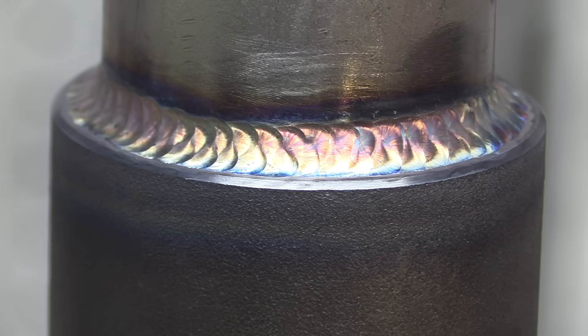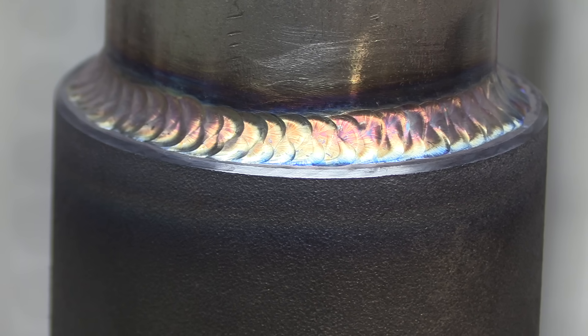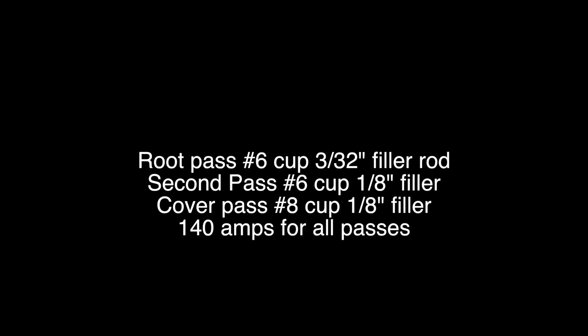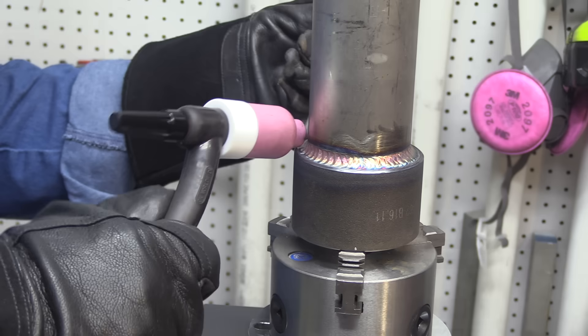Let's take a quick look at it. It looks like I'm in pretty good shape to put a cover pass on there and take it all the way out to the edge of the fitting. I'm going to let that cool off for just a few minutes — things will go a little bit better once it's had a chance to cool off. Here are my settings again and the cup sizes that I use for the first and second pass.